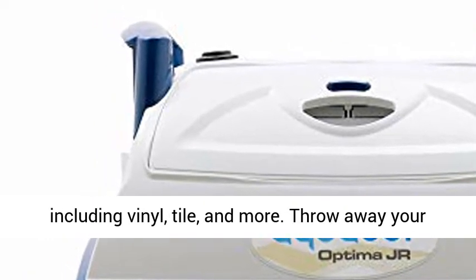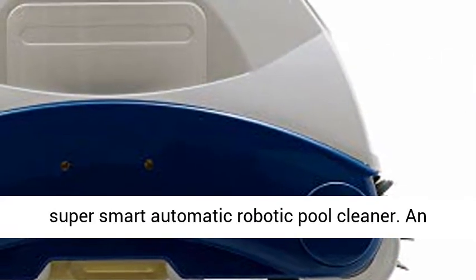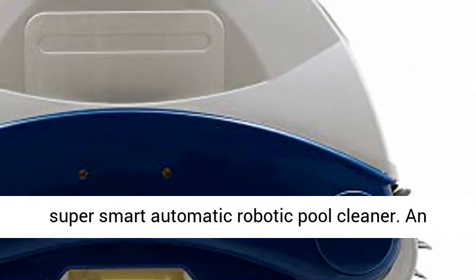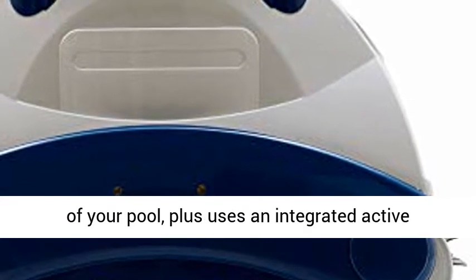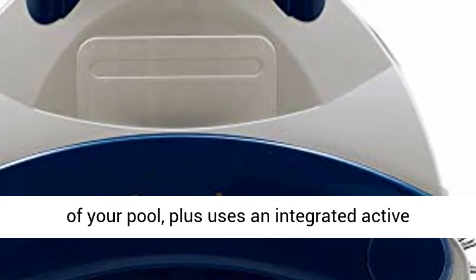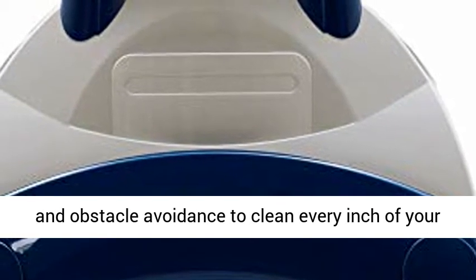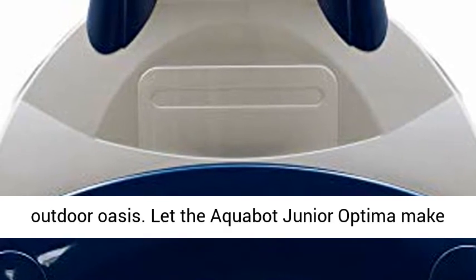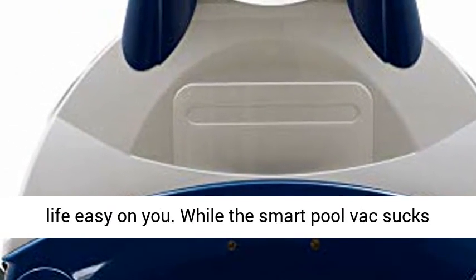Safe to use on all pool surfaces including vinyl, tile, and more. Throw away your old pool cleaning equipment and make room for this super smart automatic robotic pool cleaner. An intelligent operating system memorizes the layout of your pool, plus uses an integrated active scrubbing brush with a vibrating center sweeper and obstacle avoidance to clean every inch of your outdoor oasis.